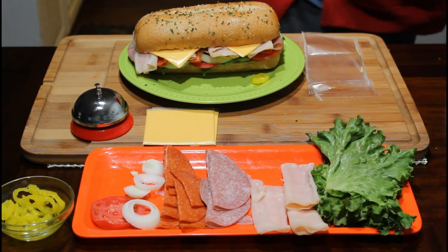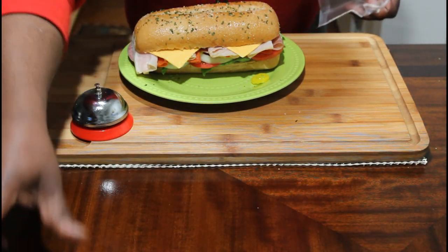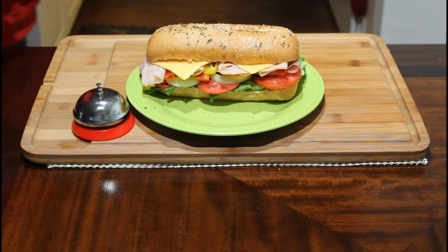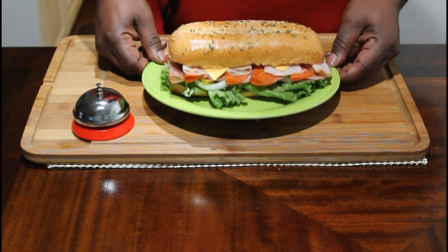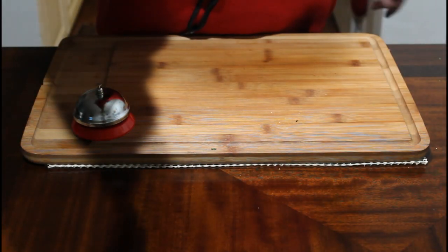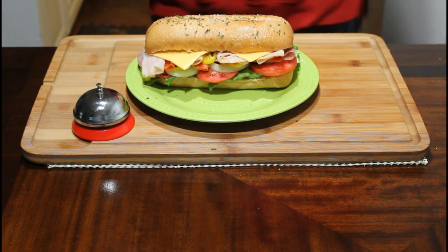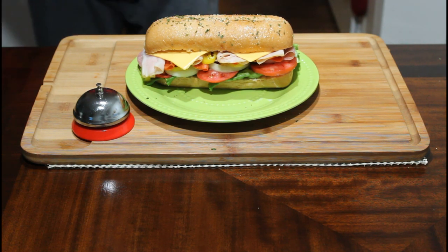And there you go, there you have it right there. I like this side a little bit better — look, there you go guys, right there. Italian sub. A little bit goes a long way. You're going to serve this up guys, and people are going to go crazy for it. I promise you that. No doubt about it.